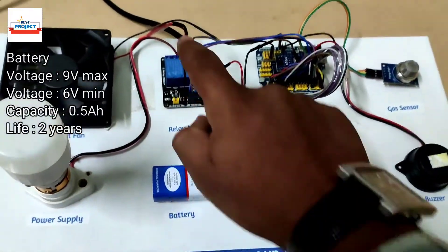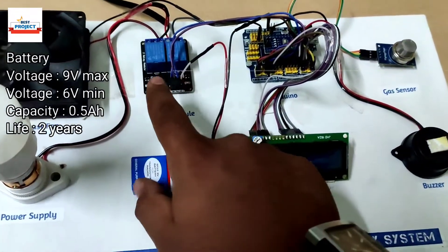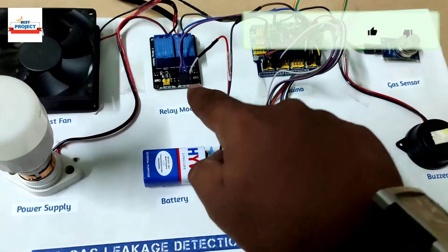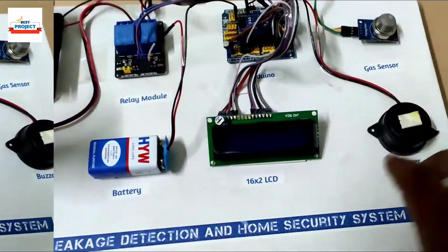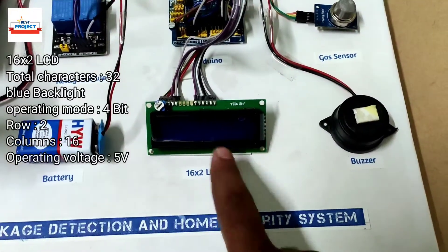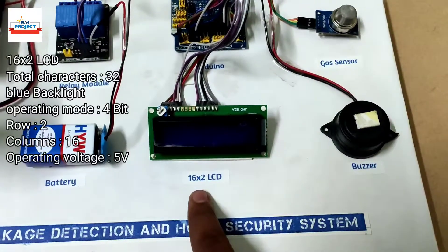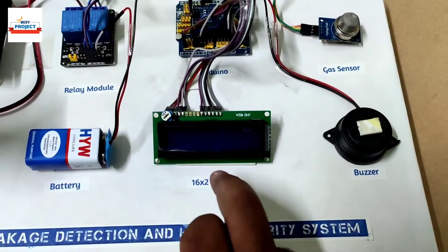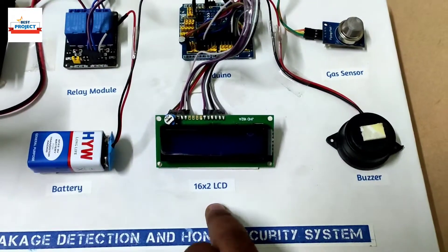Next, we are using one small battery to operate the relay, because reverse transient current can disturb the Arduino. That's why we are using a separate battery for our model. The next component is a 16x2 LCD display to show whether the buzzer is on or off, the supply is on or off, and the fan is on or off.